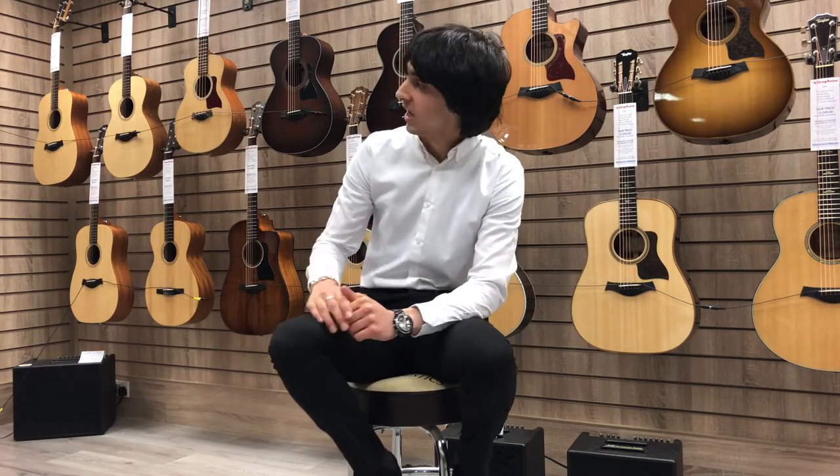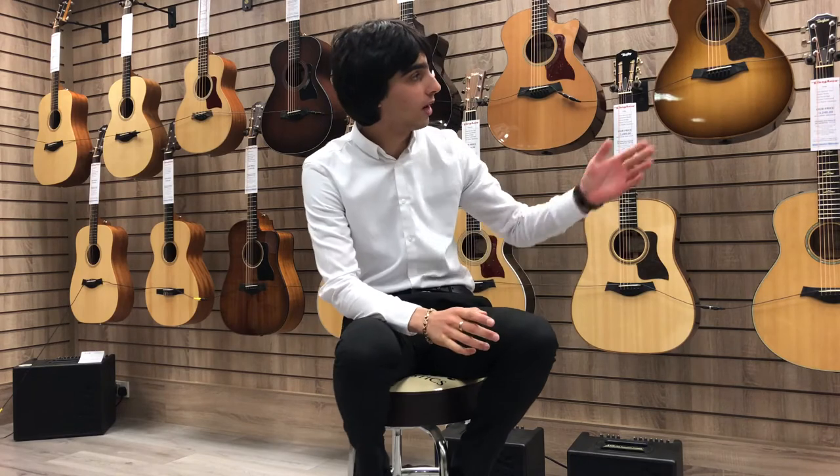Well, thanks for watching our video on the Taylor 914CE. Just to let you know, we also have a fantastic range of Taylor acoustic guitars here in stock, ranging from the entry level Academy Series all the way up to the top 900 Series. And like I mentioned earlier in the video, we have a fantastic deal available on the 914 which we would not want you to miss out on.